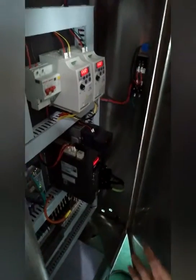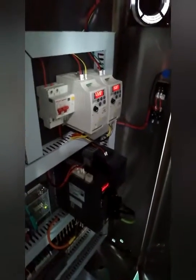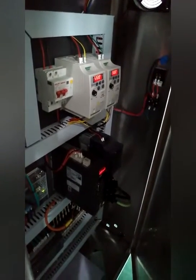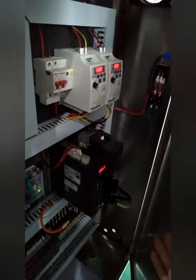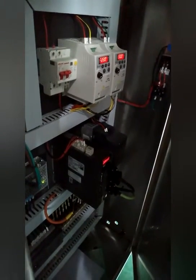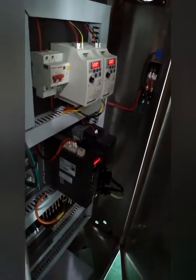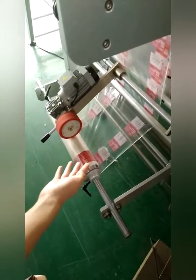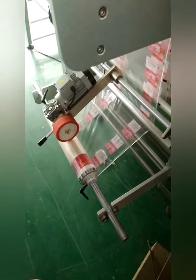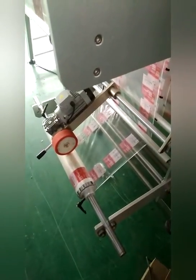You can check this electrical box — it is very neat and safe. The PLC control and PLC driver are Panasonic brand from Japan, and other parts are good quality. So the machine works steadily with a long lifetime. This is the film feeding function, controlled by a brand-name motor, so it runs steadily and smoothly.